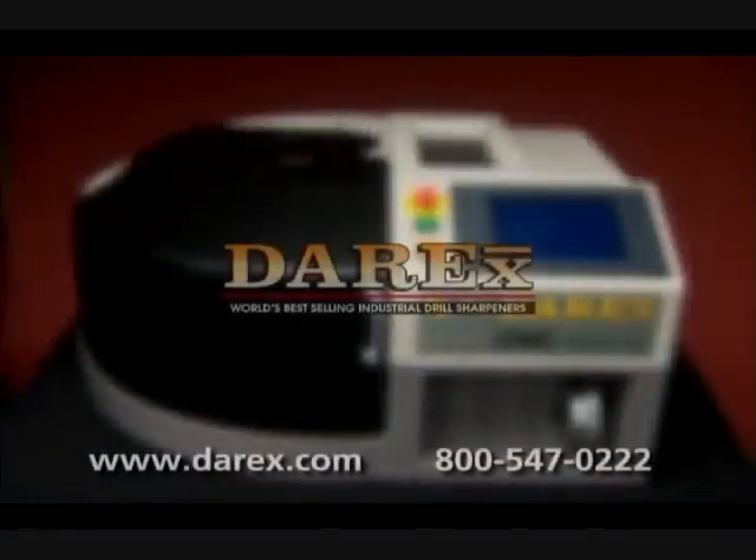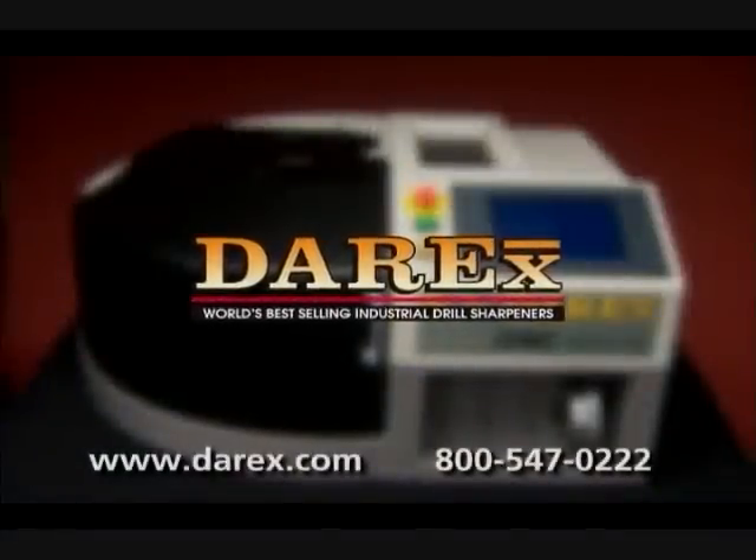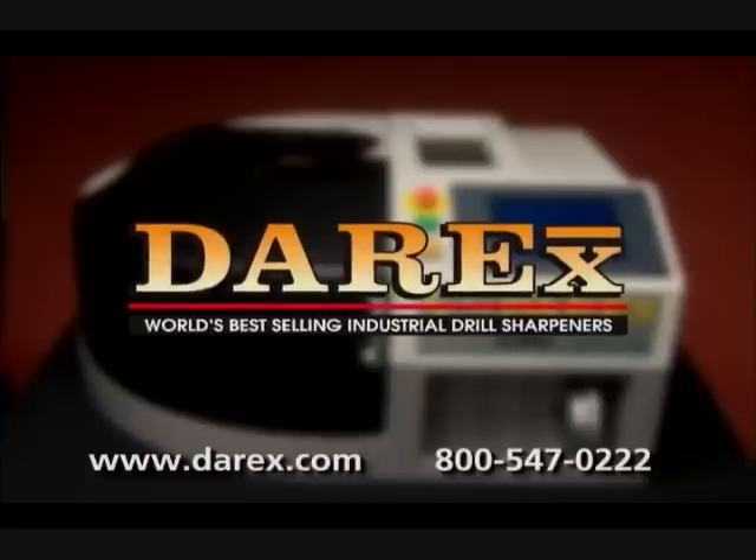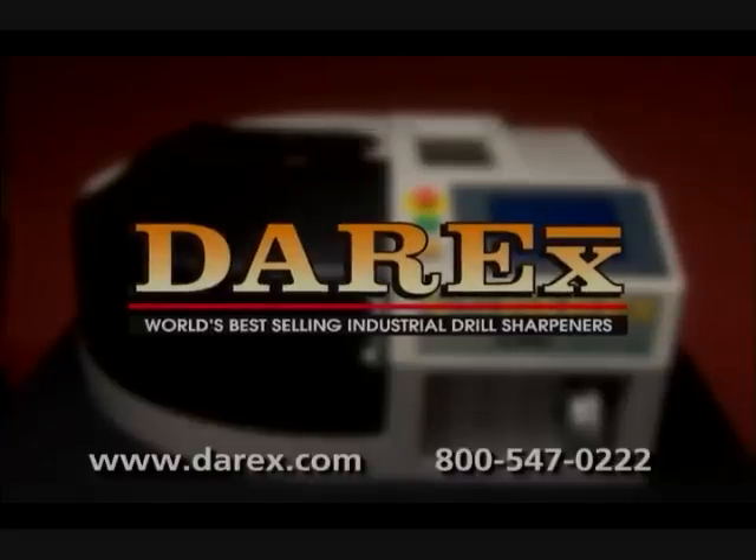At Derex, we want to ensure that you are fully satisfied with your product. Consult your user's guide and our website for additional information and contact numbers. Thank you for buying Derex!